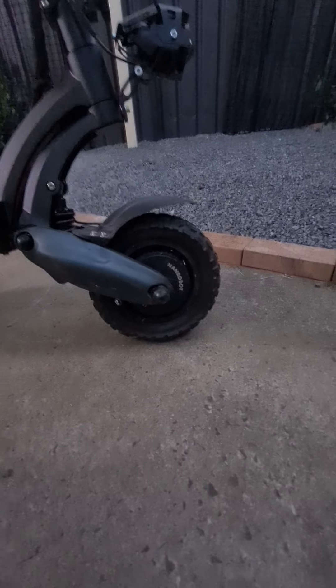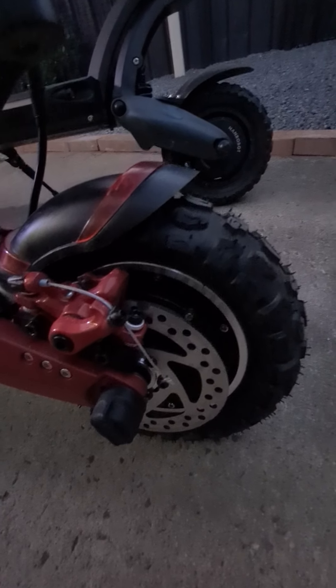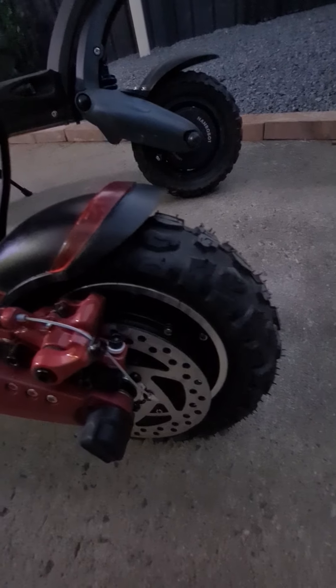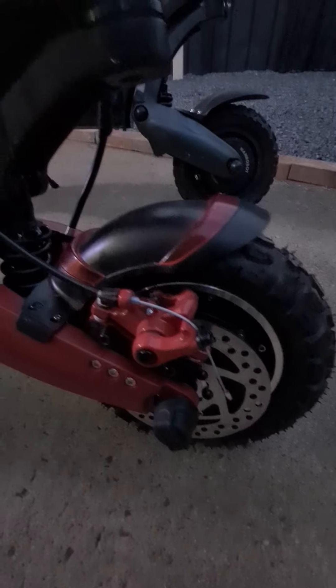This one comes with tubeless tires and this one comes with a tube. You can see the difference. The off-road tires on the Zero 10x come from an Inukim OX and they fit just fine.